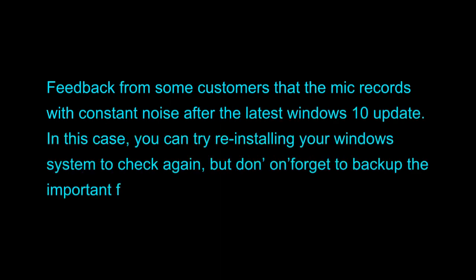D. Feedback from some customers states that the mic records with constant noise after the latest Windows 10 update. In this case, you can try reinstalling your Windows system to check again, but don't forget to back up important files in advance.